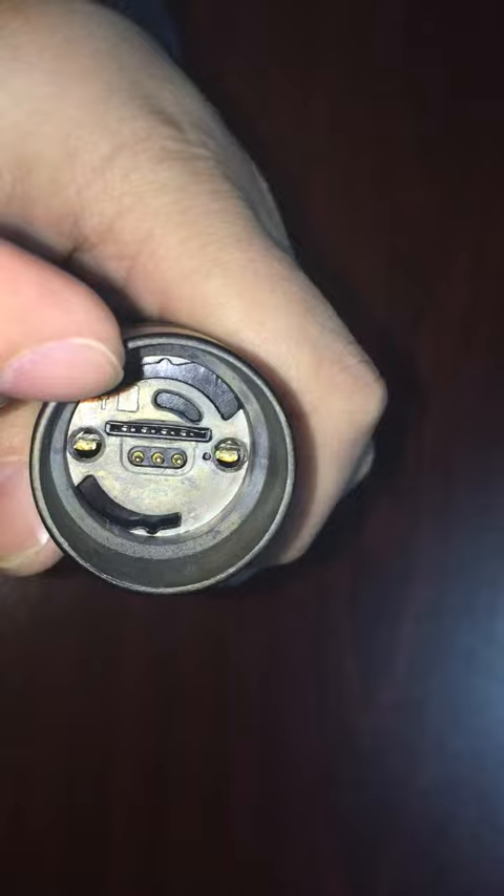On the bottom, as you can see here, is the loudspeaker.